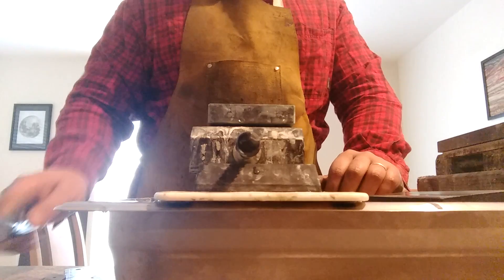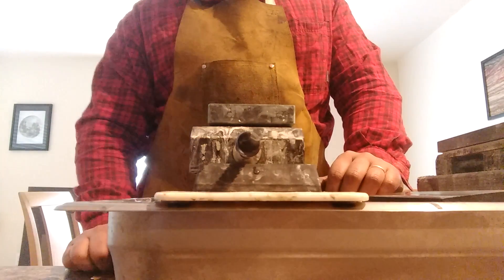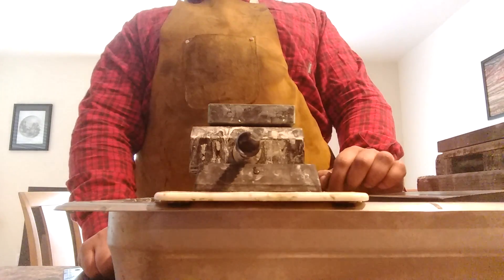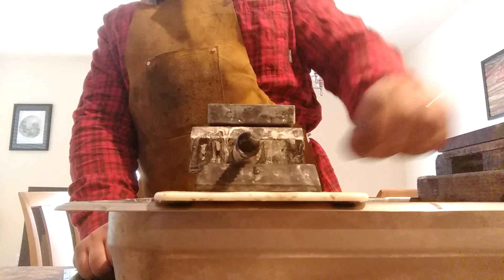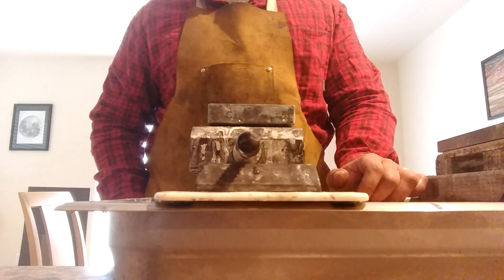Gotta clean these grinds up — I'm gonna thin these knives out a lot more. Get some handles on them. I got a lot more blades to grind. I got my work cut out for me, but you only live once. Unfortunately we all don't live forever, so gotta make use of your time.